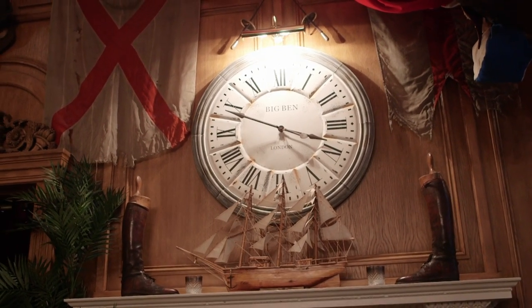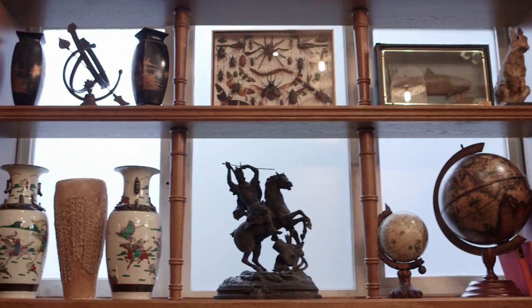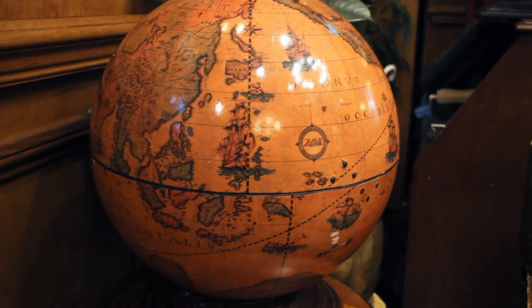The concept of Mr. Fogg's is very much the brainchild of the two owners, Charlie and Duncan. It's based on the novel Around the World in 80 Days — that book transported to this space just off Berkeley Square. It's how Phileas Fogg's drawing room might have been, with arts and antiques from around the world.